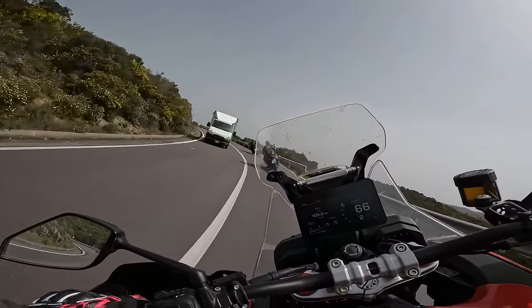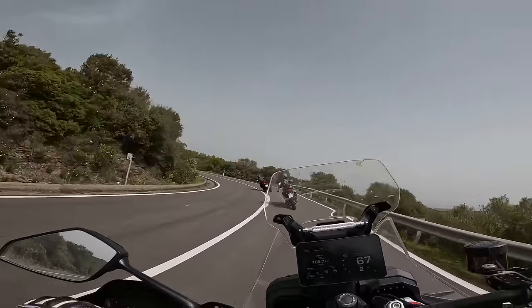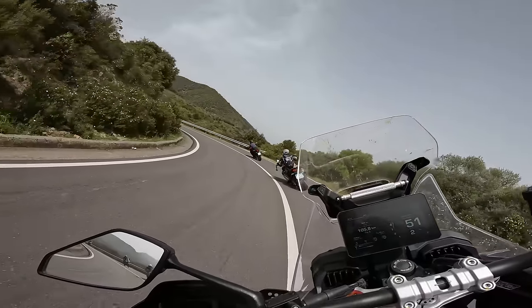I wish your ears could pick up this soundtrack. I wish the GoPro could pick up what I'm hearing. It's just phenomenal.